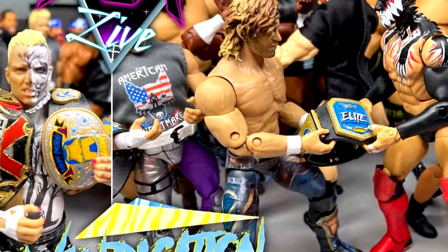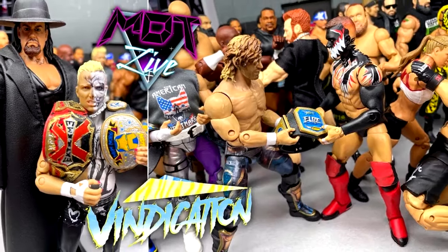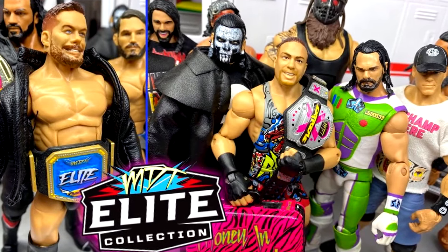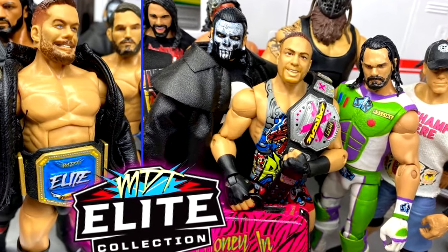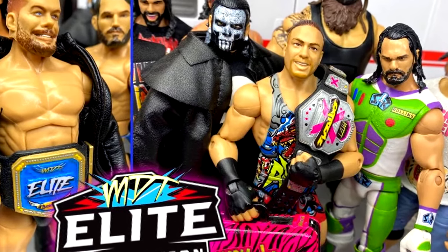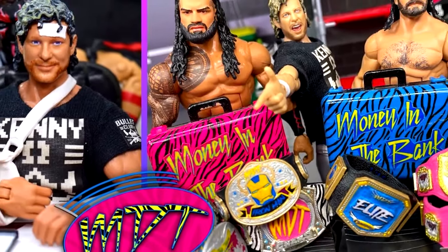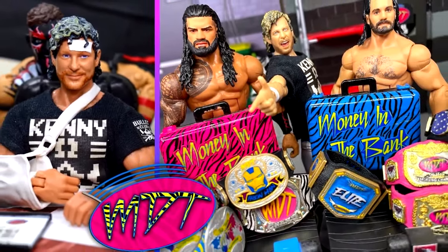Around two years ago I made this video, and basically what it is: creating a pick-fed roster based on how good wrestling action figures feel in hand. We're taking WWE Elites, AEW Jazzwares, Unrivaled, Unmatched, Supremes, Ultimate Editions — taking the entire landscape and creating a pick-fed roster based on how damn good the figure feels in hand and how well it poses around.